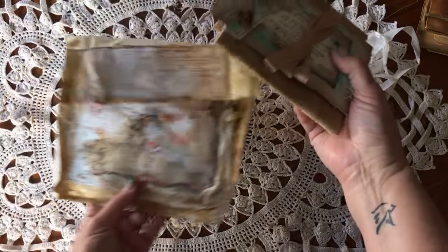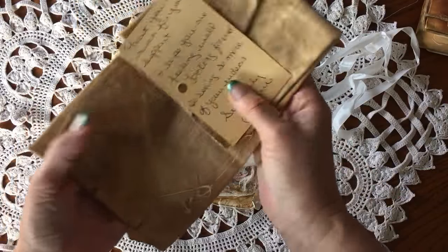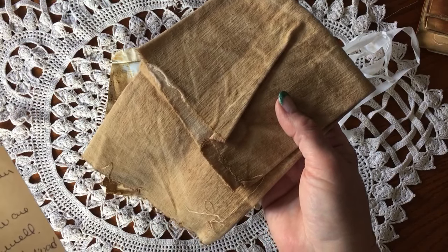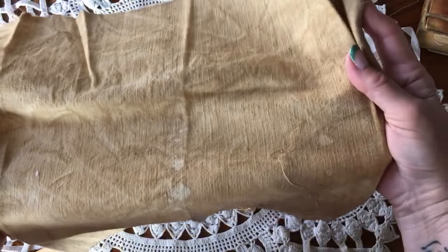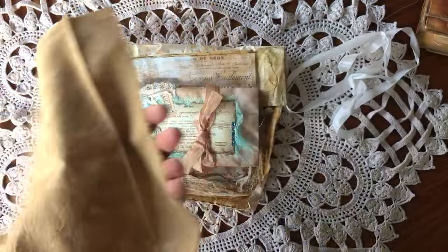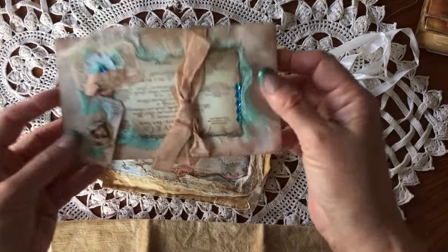She distresses and coffee stains things — it's very pretty, I love her style. Let's see what she's got in here. Oh my, look at this! A nice little note from Lori. She said she's looking forward to seeing more of my videos. And look at this — it's a beautiful piece of canvas, coffee stained so beautifully. This is gorgeous, thanks Lori!